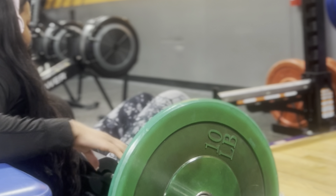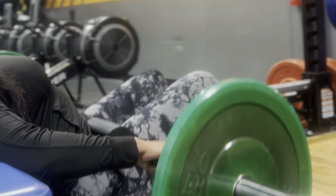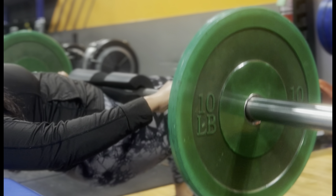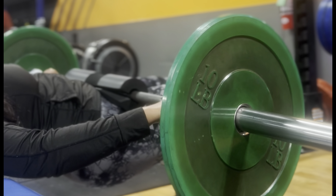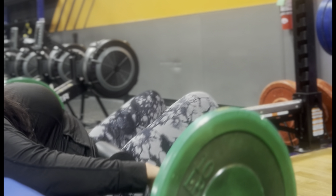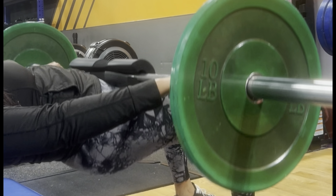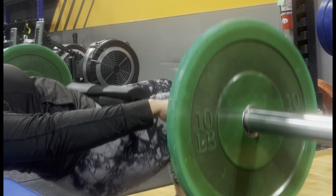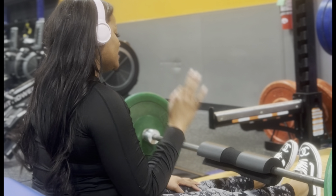I decided to do three sets of 12. When you are doing these hip thrusts, keep your knees and your feet at a 90 degree angle — that way you can fully commit to the thrusts. I didn't put the clips on the ends of the weight, but when you are doing hip thrusts you do want to add the clips just so you can do a good thrust without your plates falling off. If you decide you want to do more than tens — 25s or 45s — I do recommend taking your time.